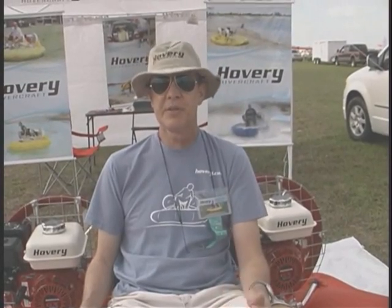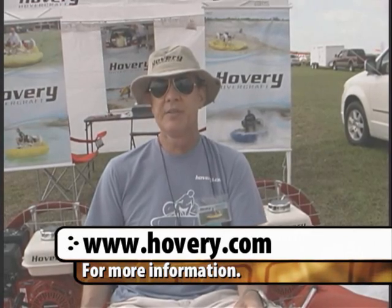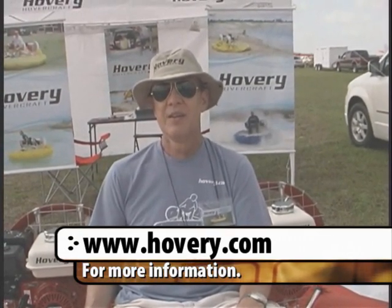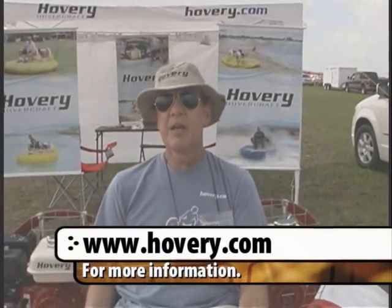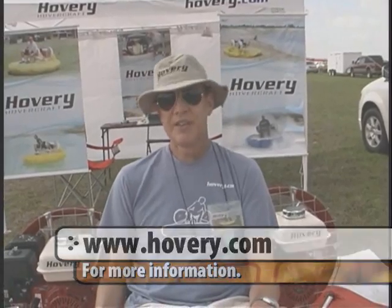If we wanted to get more information, where would we go? If you want more information, videos, and pictures, our website is www.hovery.com — all the information is there. Do you have a phone number someone can reach? My phone number is 55-12-9721-2484. Are you looking for dealers here? Yes, we are looking for USA dealers. Thank you very much for your time. Thank you, you're welcome.